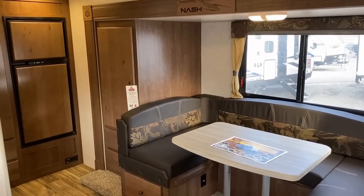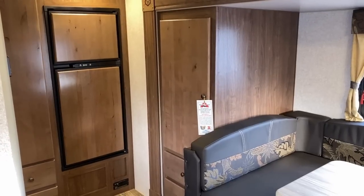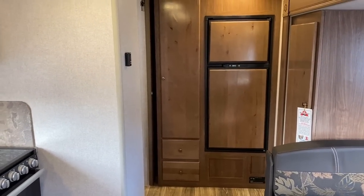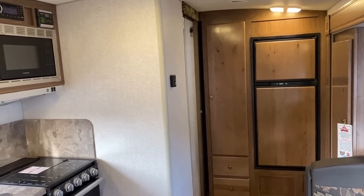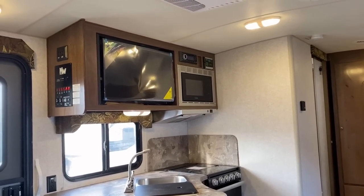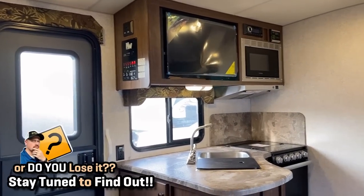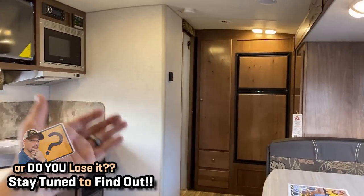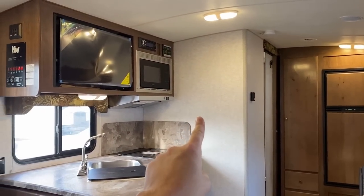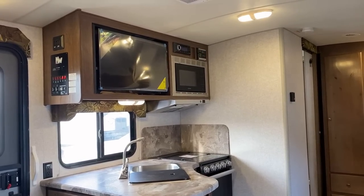They put an extra-large pantry in that slide-out. Plus, next to the fridge, you have a similarly good-sized pantry. They did that because the way they set up the entertainment center, you lose the overhead cabinet space here — but all you've really done is moved it. If the entertainment center was over there, you would've had to give something else up. I suppose you could put the entertainment center next to the microwave, but that seems weird. From the sofa over here, it wouldn't be that bad.